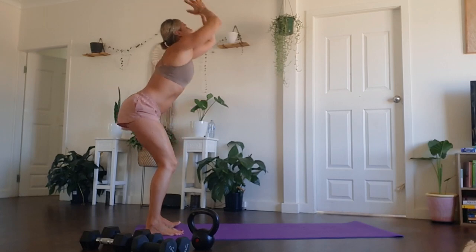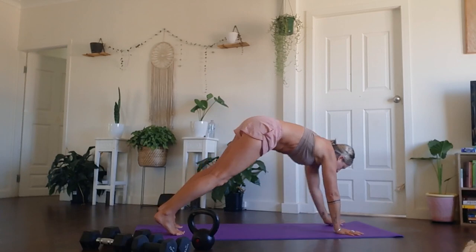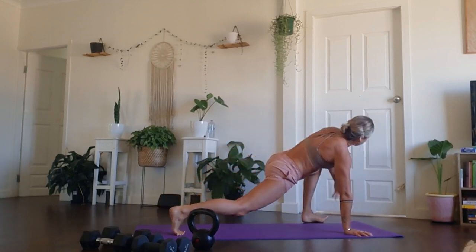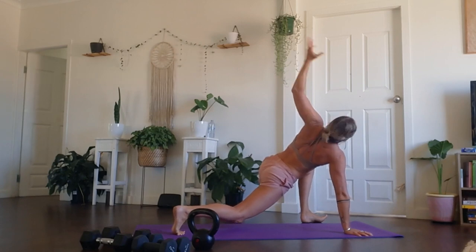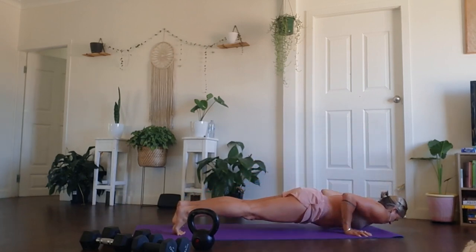Again, breathing in. Breathing out, fall forward. Find your way to your high plank. Pull the belly in. Step left foot outside, left hand. Inhale, lifts you up. Exhale, brace the core. Step back, high plank, knees or toes. Down for a push-up.